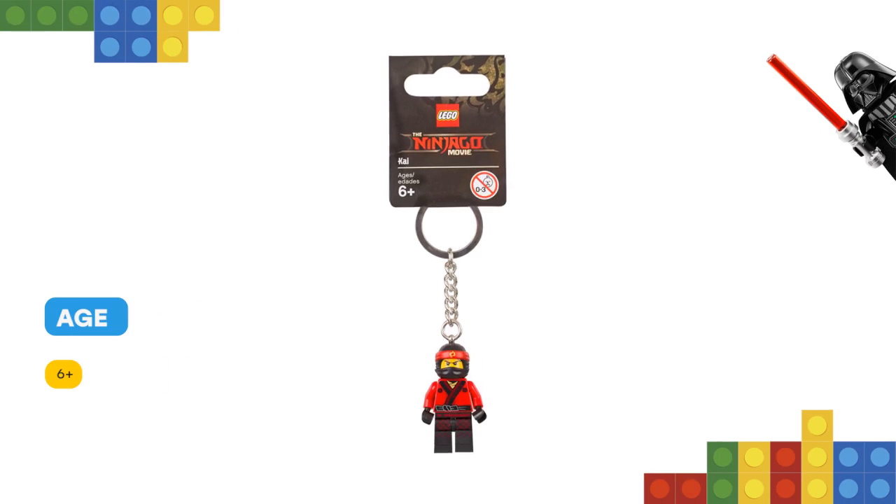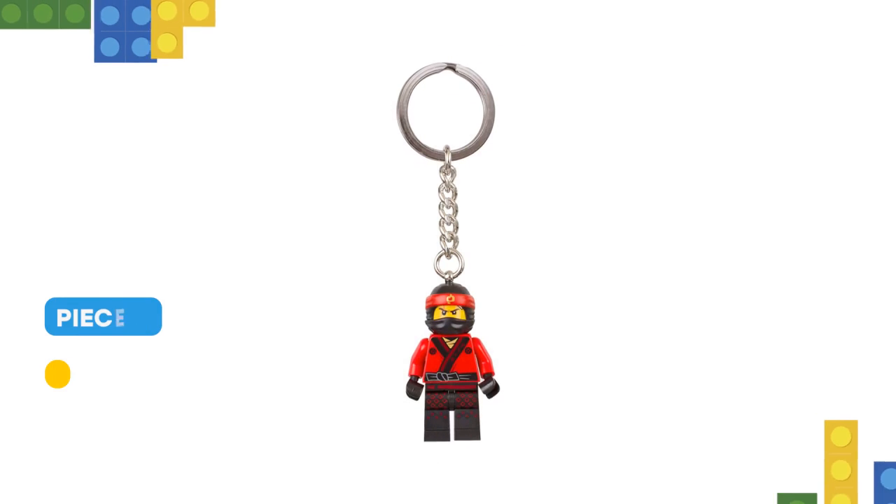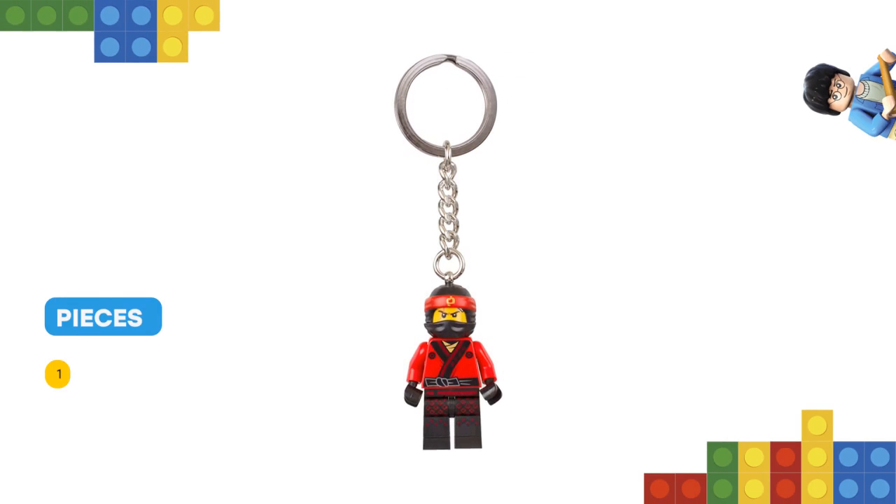Features a Lego Ninjago Movie Kai minifigure attached to a durable metal ring and chain. Attach it to your keys or backpack. Minifigure is not detachable from the metal chain.